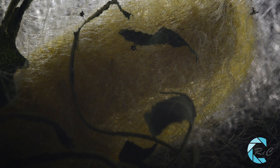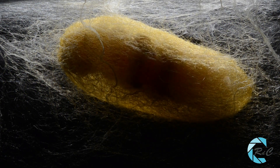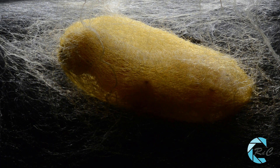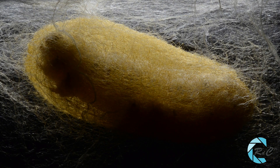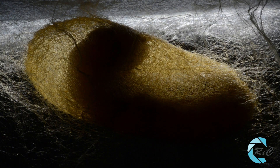Siguiendo este proceso durante dos o tres días, construirá un capullo en el que queda encerrada. Parece que la formación de un capullo es un rasgo bastante primitivo, habiendo sido perdido en muchas especies.